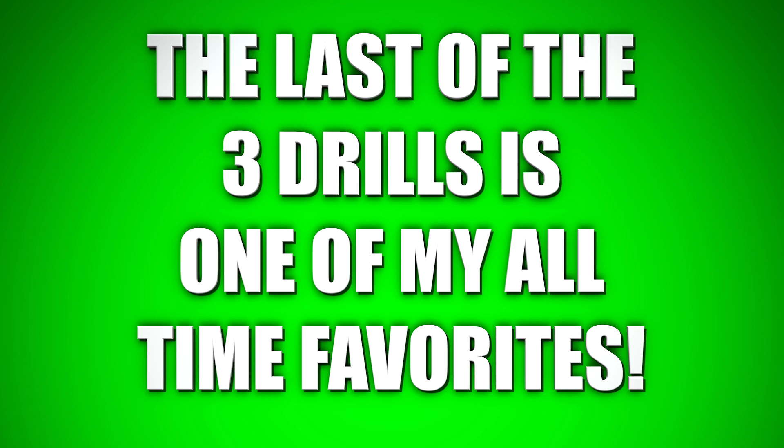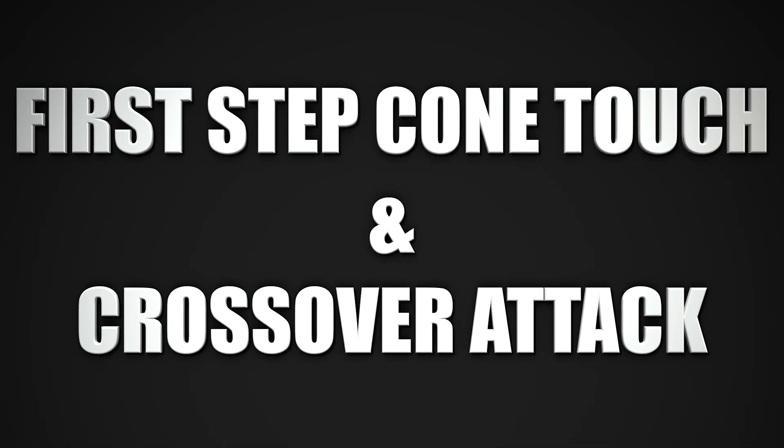So a heads up — the last drill is actually one of my personal all-time favorites. It'll help you get an ankle-breaking handle and great ball control, plus footwork.